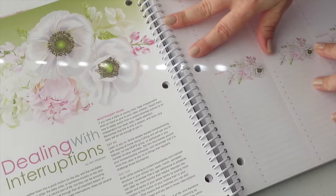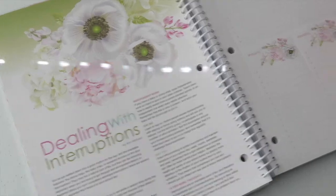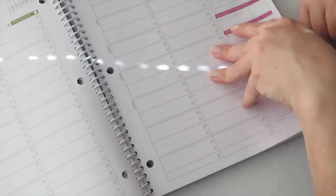Oh look at this — that is just absolutely beautiful. There's a section on dealing with interruptions. Wow, this book is like stunning.